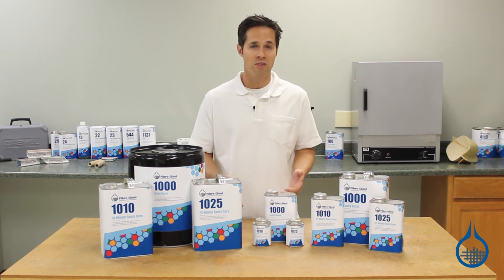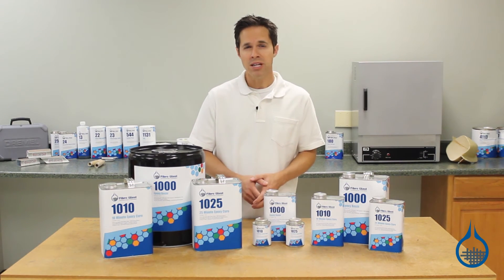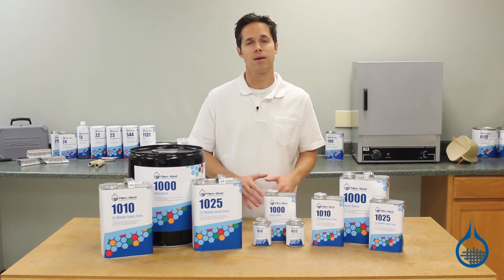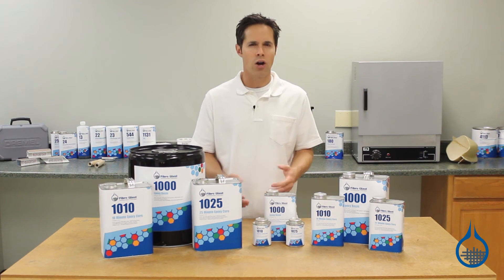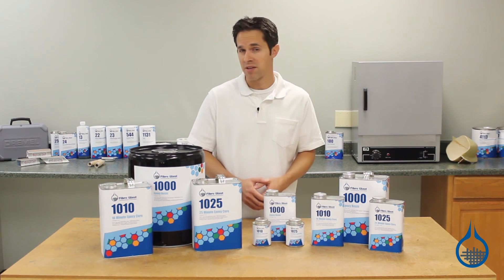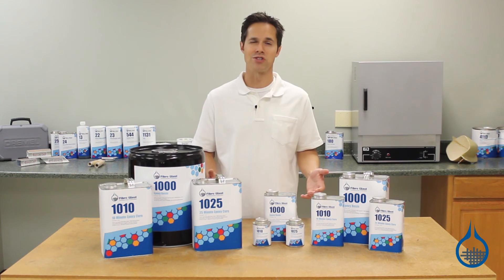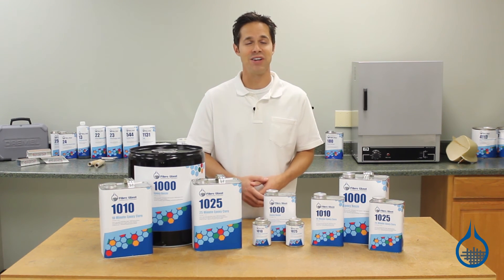All epoxy resins from FiberGlast are first quality, meaning you can expect consistent properties and handling characteristics every time you order from us. You can check out our complete lineup and learn more about System 1000 when you visit our product pages at FiberGlast.com. Thanks for watching today, and don't forget to like this video.